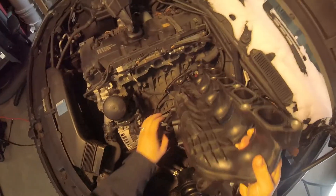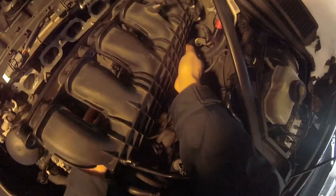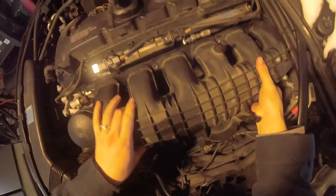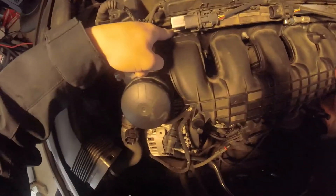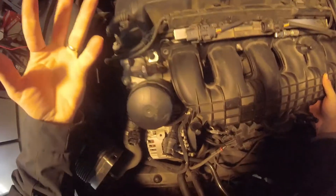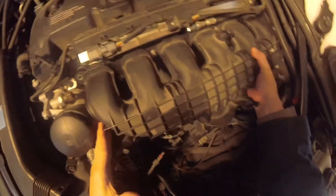So if you bolted on the N54 just like this, the holes would line up but the ports would not match the ports on the engine. It would restrict flow, cause turbulent air, and kind of defeat the purpose of putting this on for better airflow. I haven't modified this N54 intake manifold at all, and it slides on easy — but you can see a gap up here at the top where it should line up.